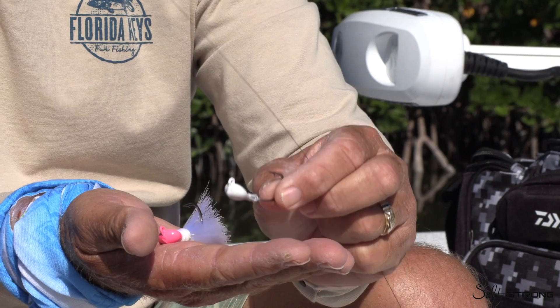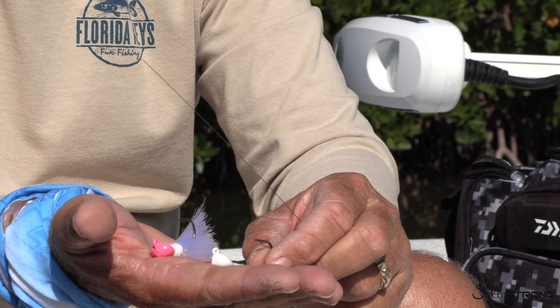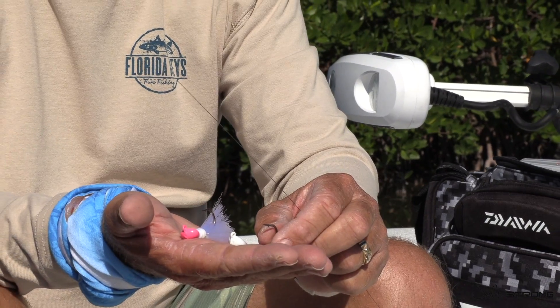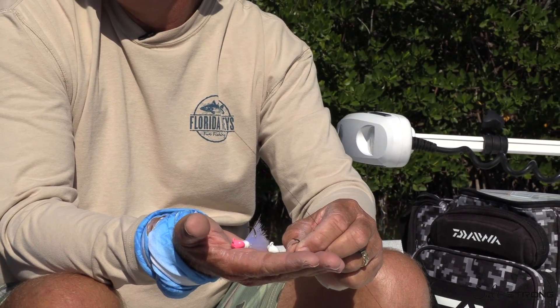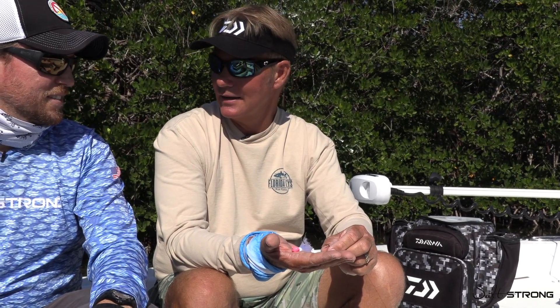There is nothing that works better than a live shrimp on a jig head in South Florida. That's normally your go-to when you've got people on the boat — seven days a week. We bring a lot of shrimp, a lot of jig heads, and everything out here eats a live shrimp, from big to small.